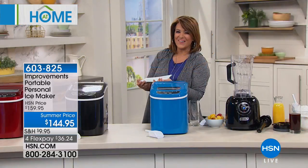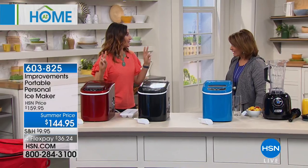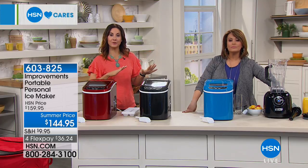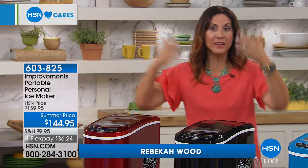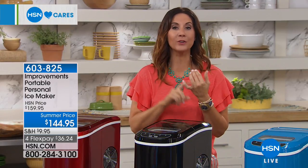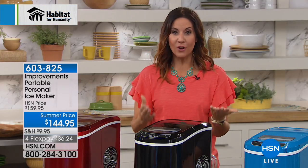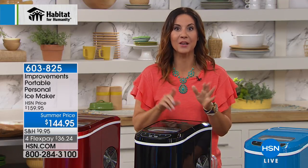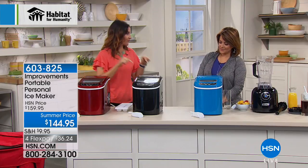Home expert Rebecca Wood joins us. Nothing worse than a warm drink — we've all heard 'honey, we're out of ice.' Somebody has to leave the party, everybody slows their sips, and the party stalls until the ice gets back. Or you fill the entire freezer full of ice and don't have room for everything else. This is your answer — not just for summer get-togethers but for camping, fishing, boating, and RV trips. It's also your everyday ice maker for smoothies, protein shakes, and drinks.